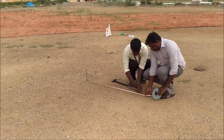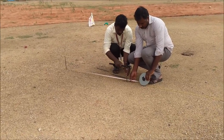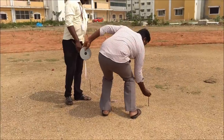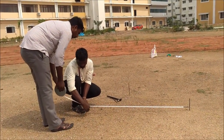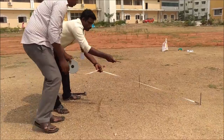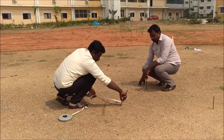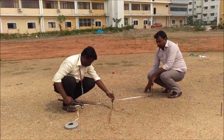From point one, a mark is made at four feet and a peg is fixed at that point. From the peg at four feet, an arc is made for five feet. Then from point one, an arc is marked for three feet, and at that intersection point the arc is fixed.